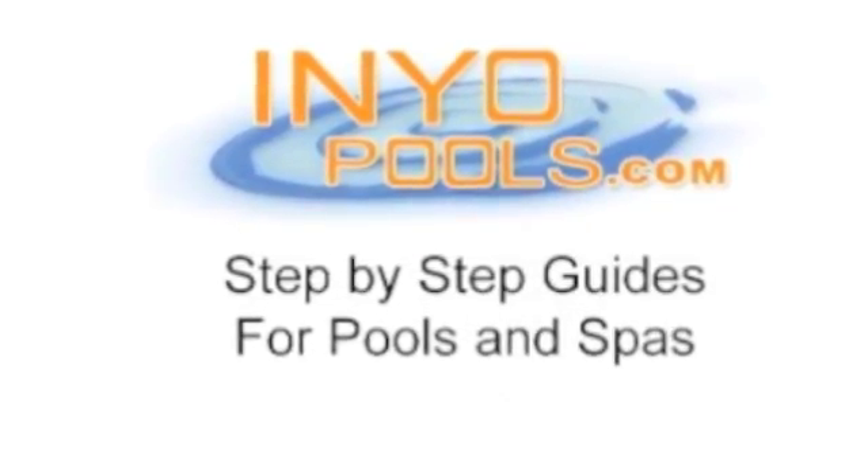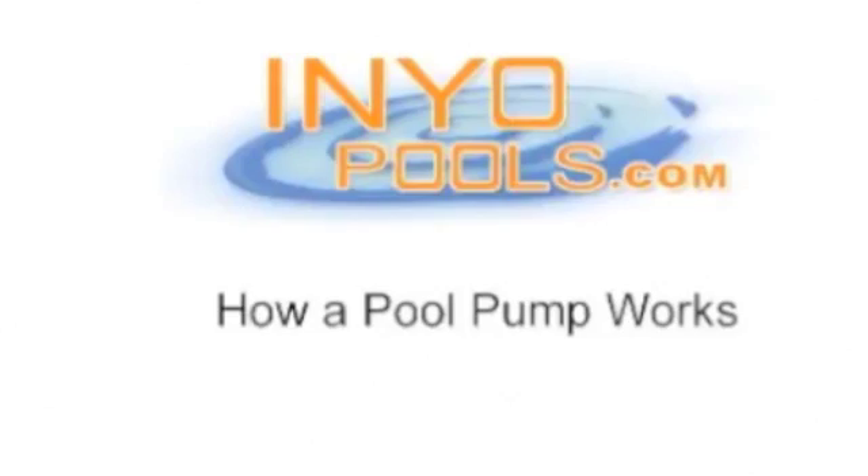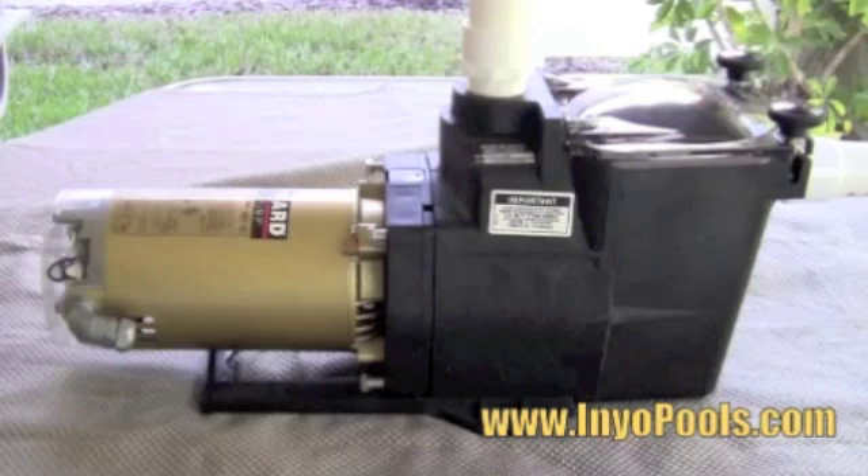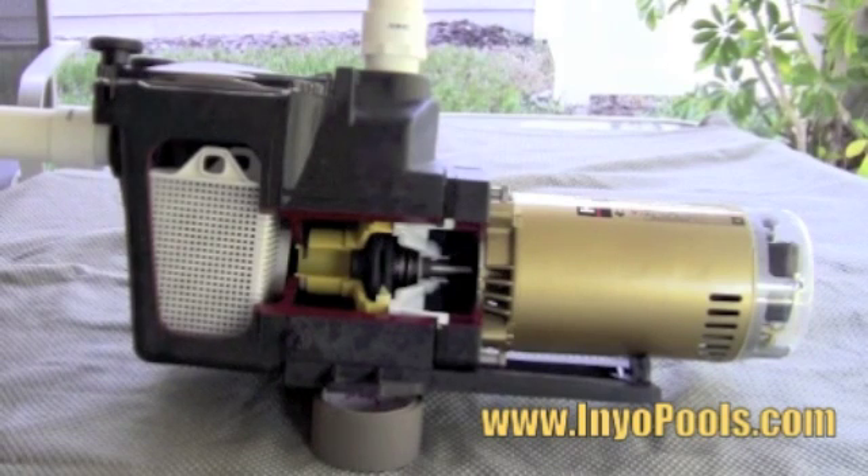Welcome to InYourPools.com. The following guide shows how a pool pump works. In this guide we'll be using a Hayward Super Pump demo model. First we'll cover the main parts of the Hayward Super Pump. Most swimming pool pumps have the same parts as the Hayward Super Pump.